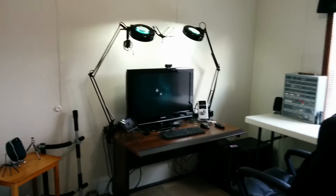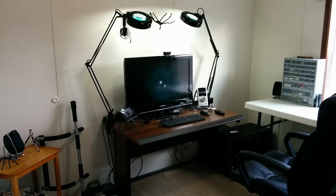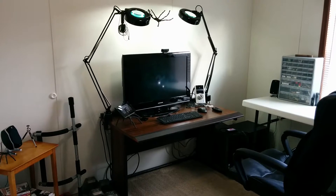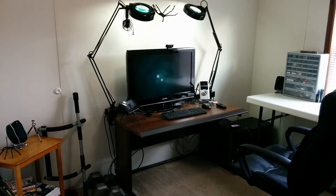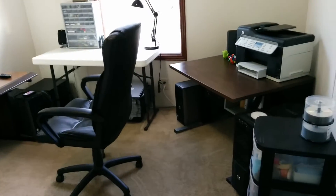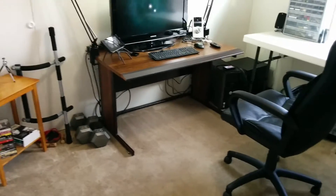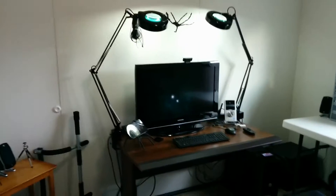Hey, so what's going on everybody? I got a few emails from people who wanted to see what my computer room looked like, where I film my videos, how I make my videos, and some of the stuff I use. I don't have anything real fancy in this room — it's just basic old stuff. I'll do a walk around. As you can see down underneath the desk, I'm not the greatest at cable management, but I cleaned up the best I could.